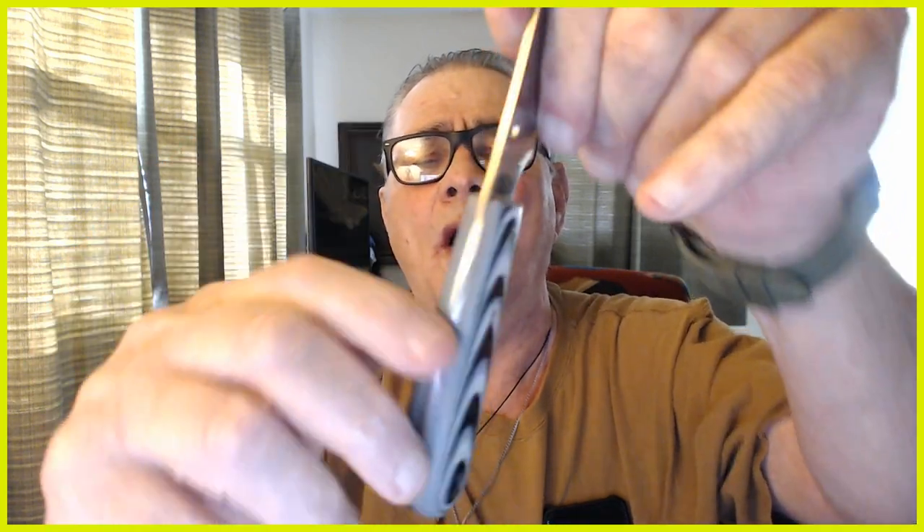I want to see a tang all the way through this knife — the steel going all the way through. Those are the stipulations I want to see in a knock-around, everyday carry, smaller fixed blade.